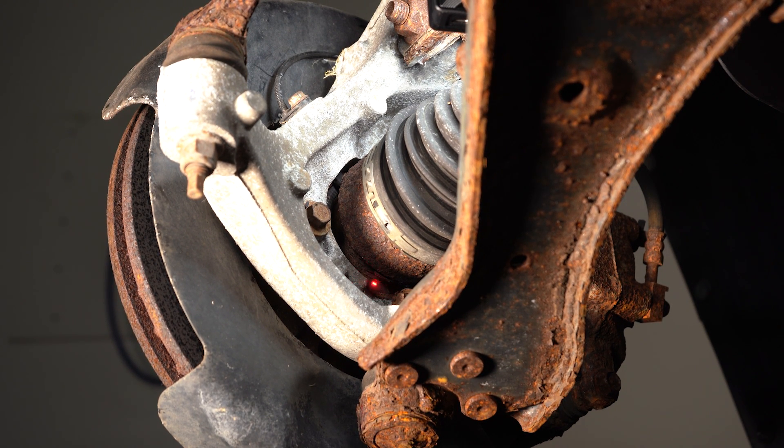Sometimes you can see a tone ring and tell if it's broken. If it is, that's gonna be an issue that needs to be repaired. Other times it's gonna be inside the hub itself and you can't see it. Luckily for us we can see it, so we're gonna have to replace that hub.